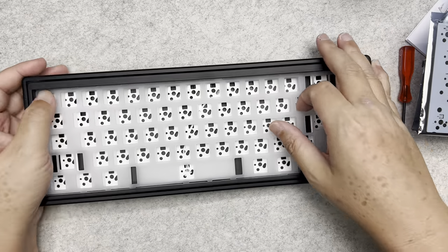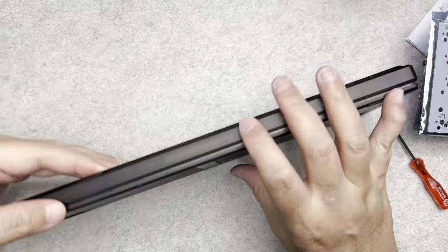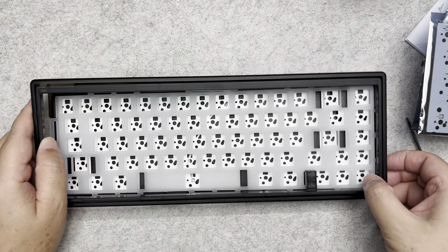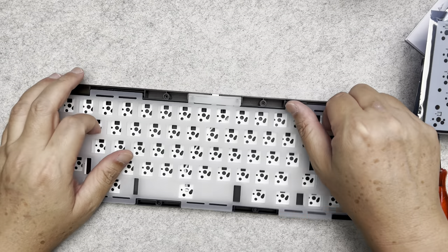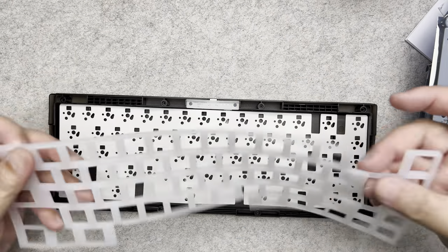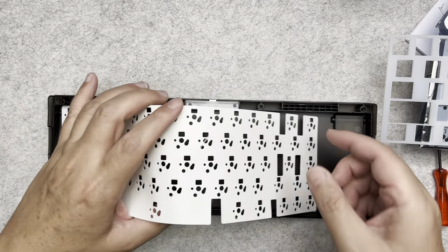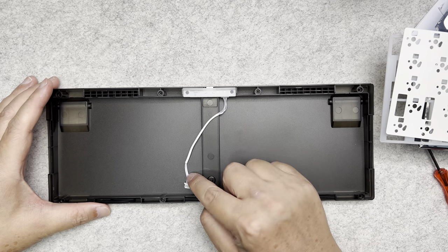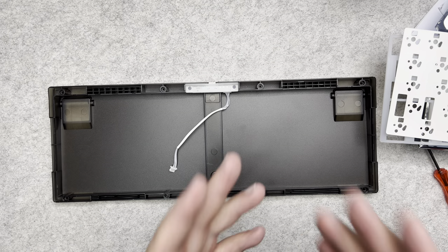And this is the case itself — very nice case. The front cover comes off like this; it's a little bit tight. You get the face plate, the bottom silicone rubber, some foam that it comes with, and on the inside you get the USB-C cable that you need to plug into the PCB board.